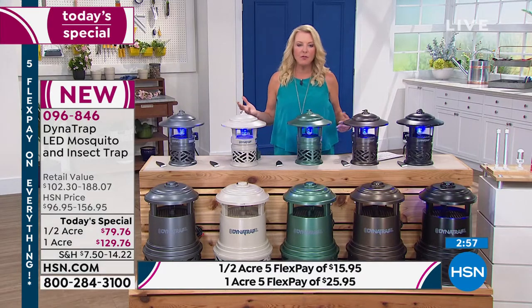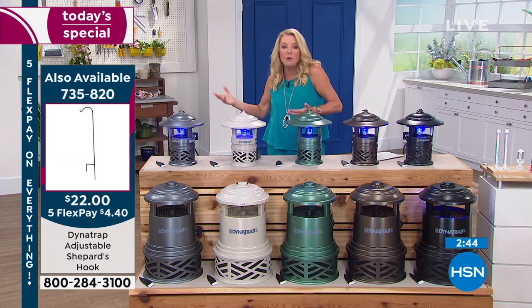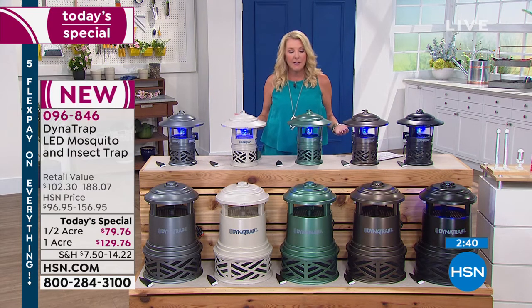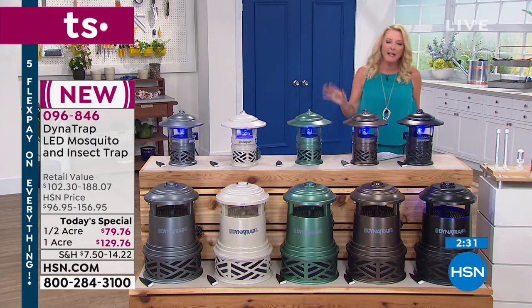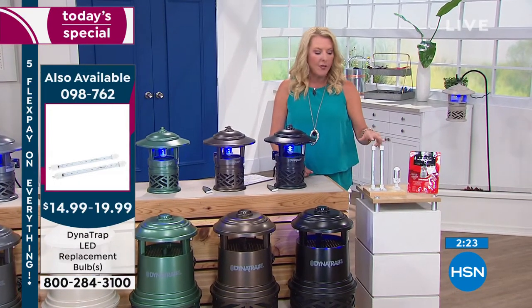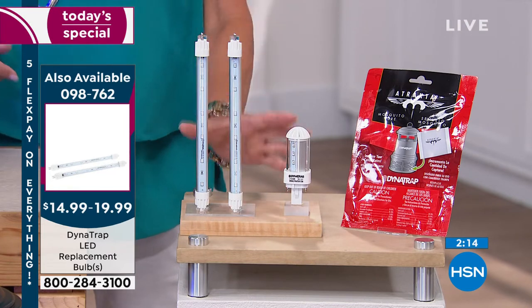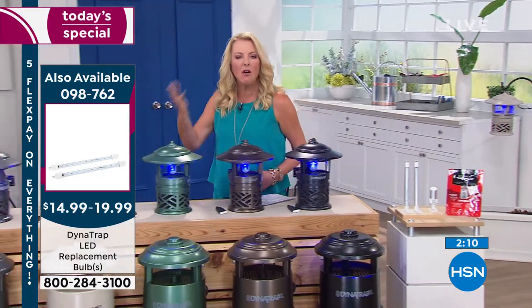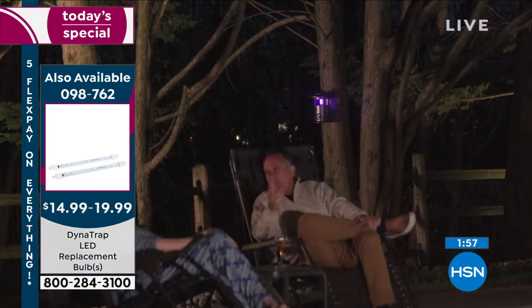If you're concerned you're going to have to replace that bulb every month — no. It's rated to last up to 27 months of continuous use. If you're up north only using it three or four months during the summer, you've got literally years before you need to replace the bulb. If you're in Florida using it nine months out of the year, you've got at least a couple of seasons. The replacement bulbs are available right now: the one acre is $20, and the half acre is $15. They have five flex tonight too. Get the replacement bulbs now so when you do need them in a couple of years, you know you've got them on a shelf.